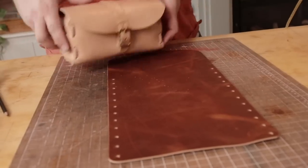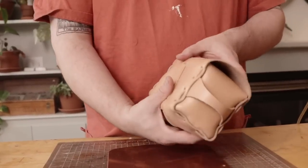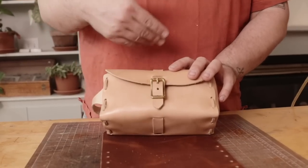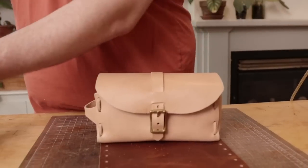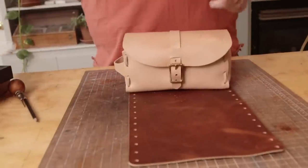So on this stock kit, this strap that goes around here adds a ton of structure to the base of the bag. You don't have to install it this way, but I would highly suggest doing so. I haven't put it in the pattern yet, but it will be in the pattern.